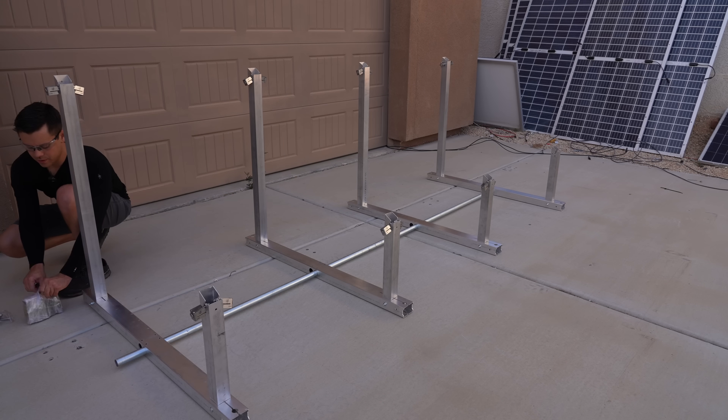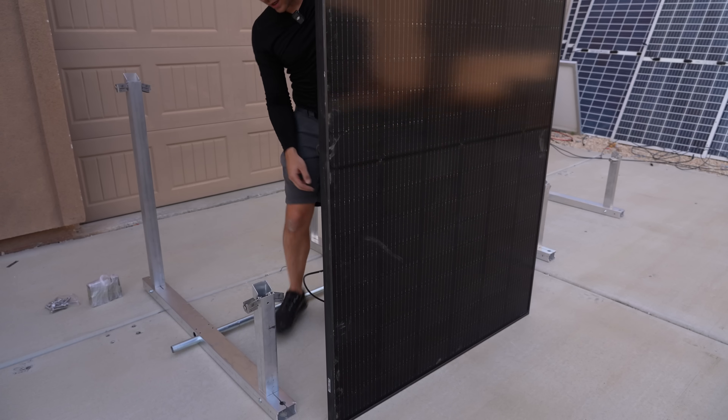I did not read the instructions. Doing pretty good though. Oh, these panels are wide.